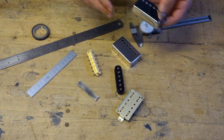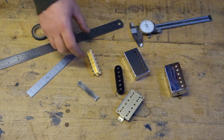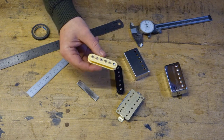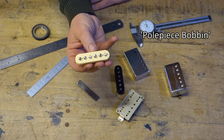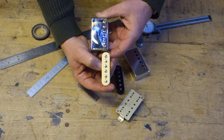Now, what's inside a humbucker - a lot of people will know, especially if you've got uncovered humbuckers, it's much easier to see what's going on inside there. Basically, this is what we call the pole piece bobbin. This has got six pole pieces, and that's what you see there - so that's that half of the pickup.